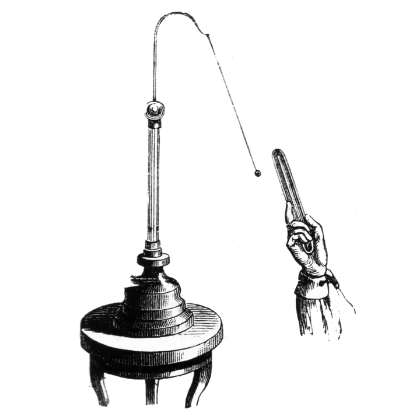The electroscope can also be charged without touching it to a charged object, by electrostatic induction. If a charged object is brought near the electroscope terminal, the leaves also diverge, because the electric field of the object causes charges in the electroscope rod to separate the leaves. Charges of the opposite polarity to the charged object are attracted to the terminal, while charges with the same polarity are repelled to the leaves, causing them to spread.